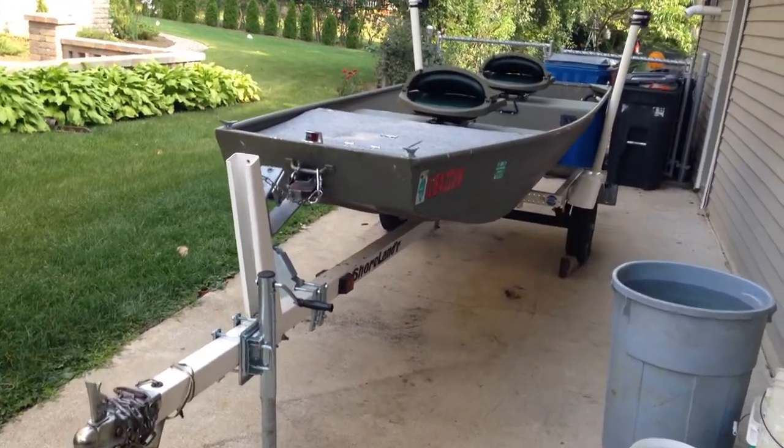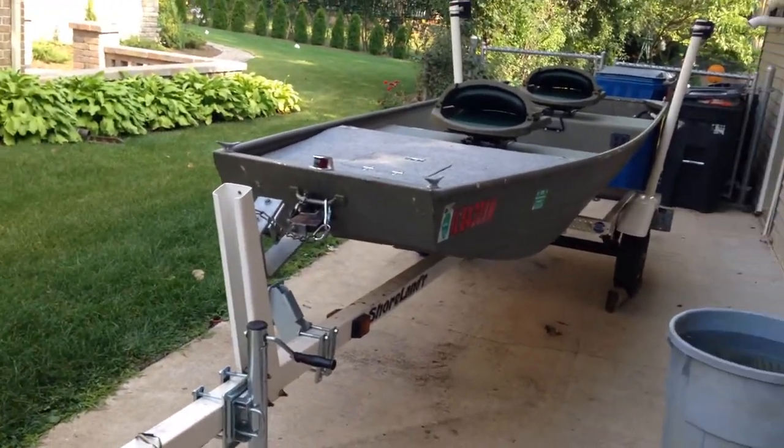Hey guys, Blazor1996 here. I just wanted to do a short video on my modified John boat.